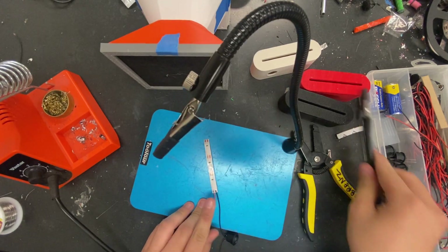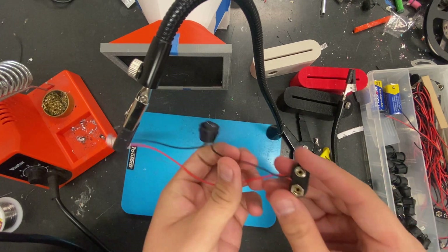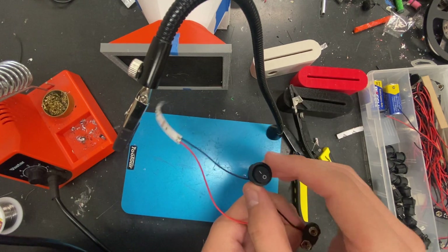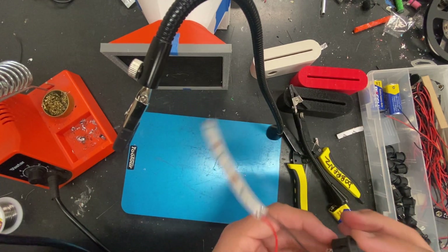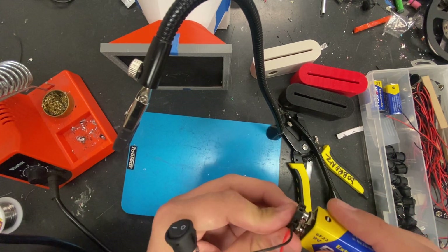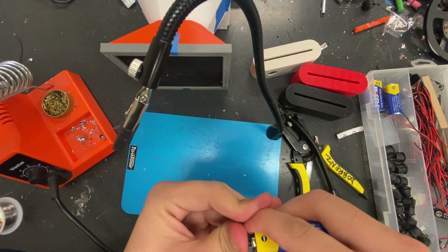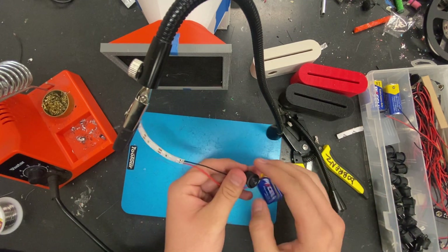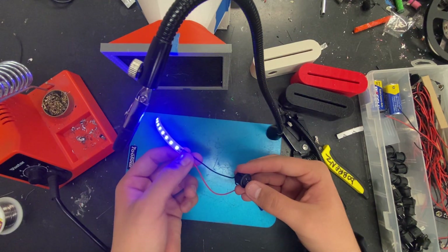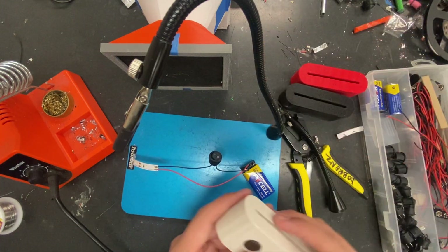That's basically it for the soldering aspect. We've got the pigtail — this is where the nine-volt battery plugs in. This is our switch that controls the power, and this is our LED. Let's do a quick example: plug in the nine volt, turn it on — and we've got power. The blue lights are on. That's how you solder it. Now let's show you how to put it inside one of these boxes.